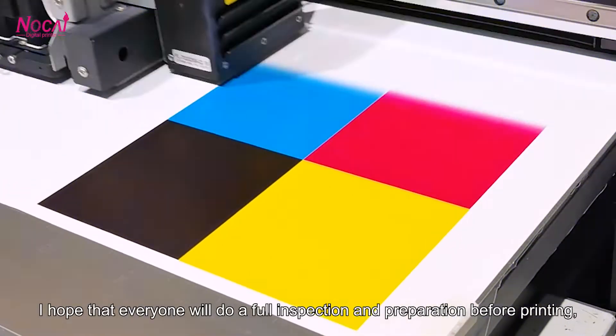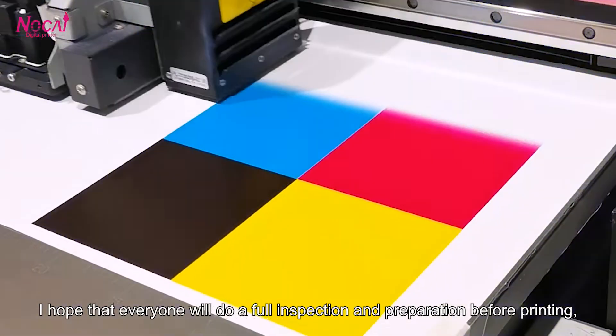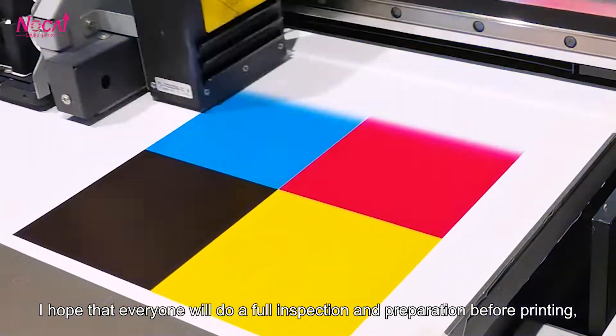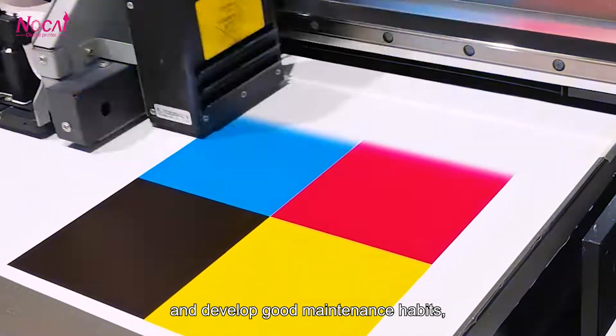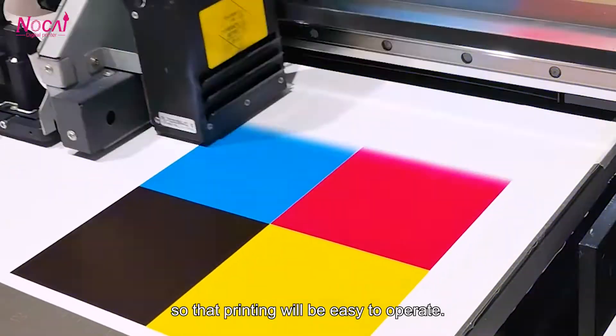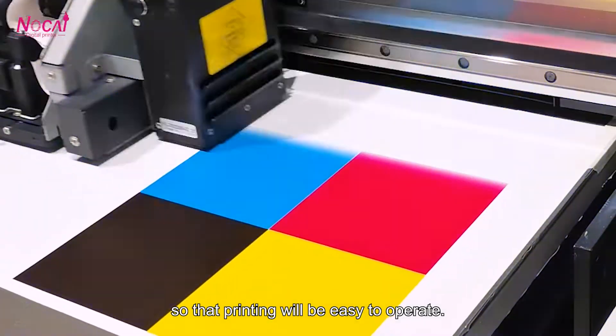Finally, I hope that everyone will do a full inspection and preparation before printing, and develop a good maintenance habit so that the printer will be easy to operate.